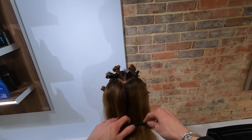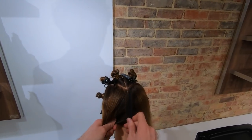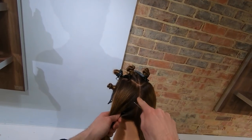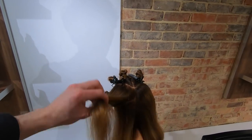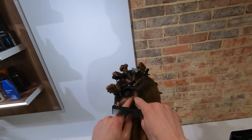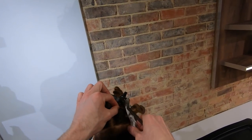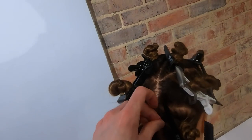Split it straight down the center back. This might seem like a laborious process in the beginning, but trust me it is well worth it. From the center of the occipital bone, we draw a straight line to the back of the ear. This gives us two further sections, and then we simply clip up the remaining hair into two neat sections.